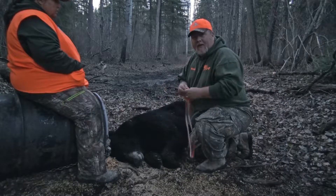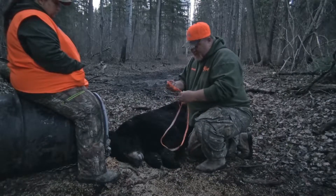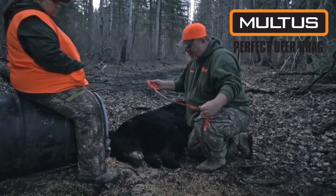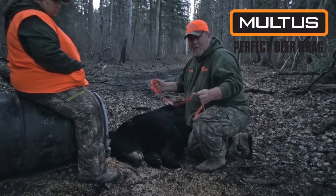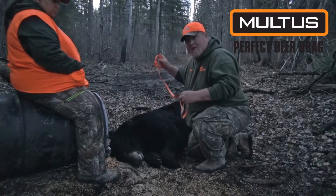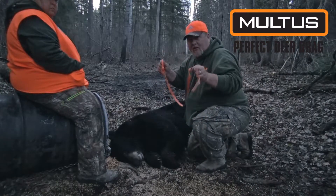Kathy just shot a really nice black bear up here in Canada with Cook's outfit. Now we're gonna try out our new Multus products drag — it's a deer drag and a turkey tote, but you can pretty much drag anything you want with it. So we're gonna put this thing around the front leg and start dragging him towards the truck. Awesome product, guys — y'all check it out.